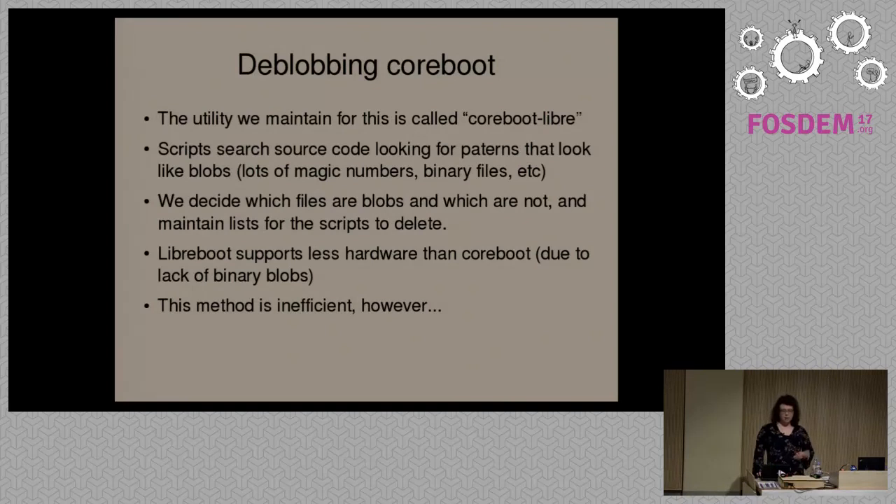CoreBoot contains proprietary software — so what do we do about this? The first answer would be to fork CoreBoot and provide a de-blobbed version, but that's not what we do in the Libreboot project. What we do is maintain a set of scripts which searches the source code and looks for patterns that look like proprietary software. If you look in the CoreBoot source code, you will actually find a C source file that, when you look inside, is just an array of bytes — an executable — or you might find actual binary blob files in there.